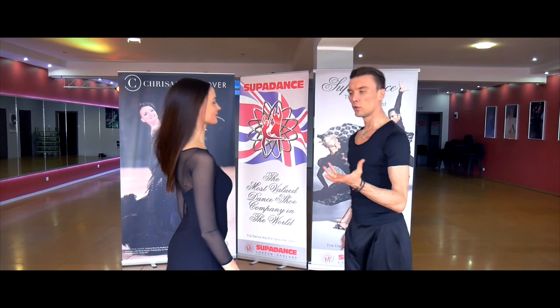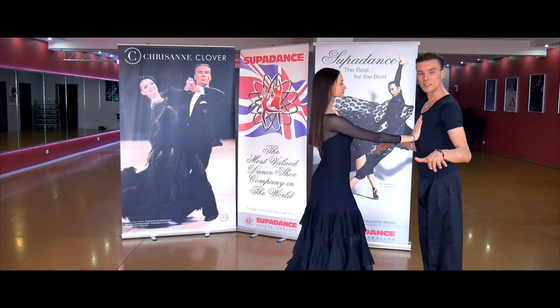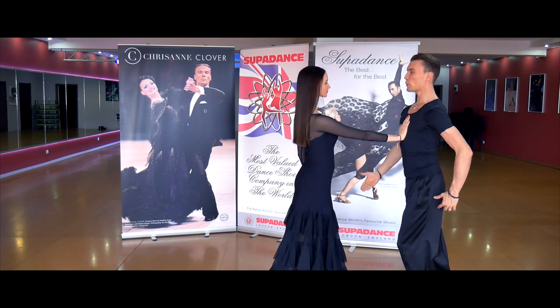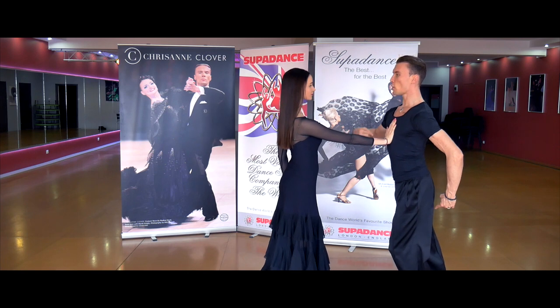Now we're gonna give you the exercise to use the maximum weight in dynamic balance. I would like your partner to place the hand over our center. Now I'm standing in stable balance. I'm putting my weight into offset balance. And suddenly we are in dynamic balance but still my partner is keeping my body weight.